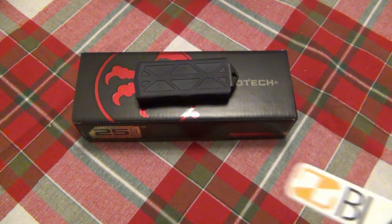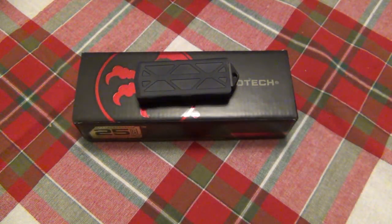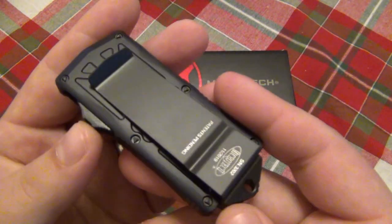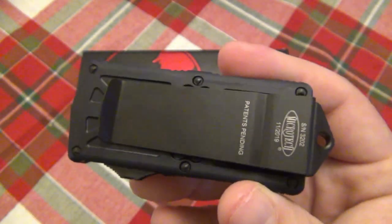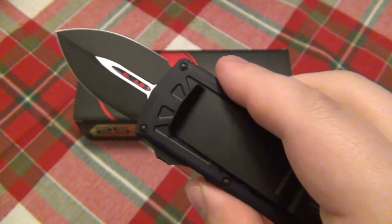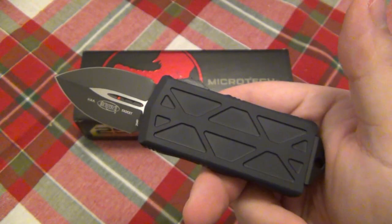So today's deal is from Blade Ops, and it is on a Microtech Exocet. This is a very, very cool money clip style OTF. This knife is absolutely awesome. We have a money clip OTF, and what makes this one special is it's an exclusive, only available at Blade Ops with that black blade. So we have a blacked out Exocet.